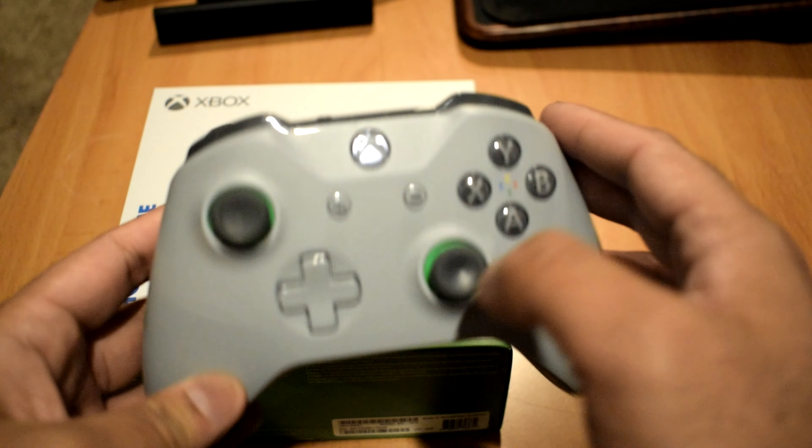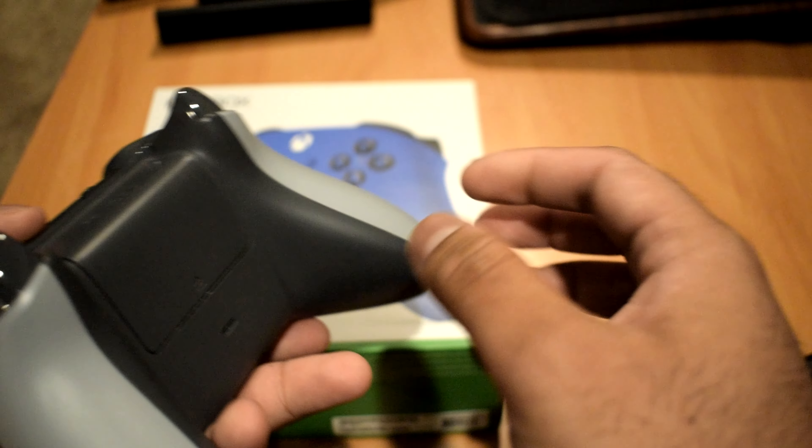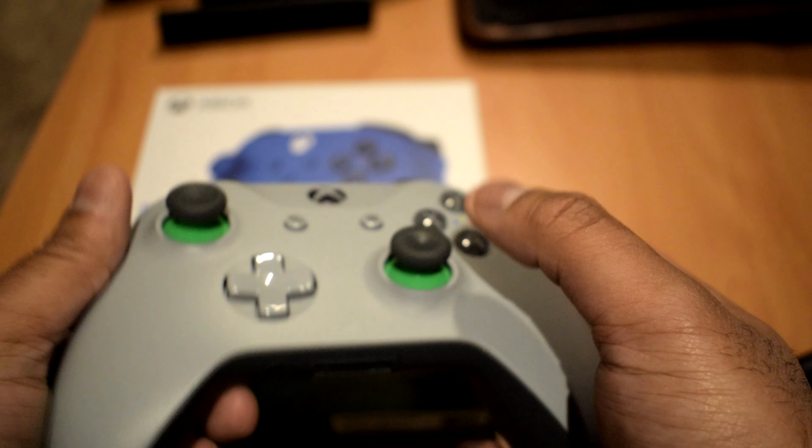It was on sale and it's the newer updated one — it supports Bluetooth so I can use it wirelessly, and it has the headphone jack as well, not that I ever use that. The Bluetooth functionality was really nice, and I liked this color too. The thumbsticks are still intact and the controller is great.